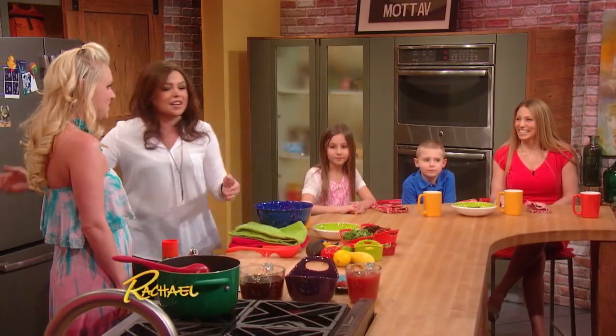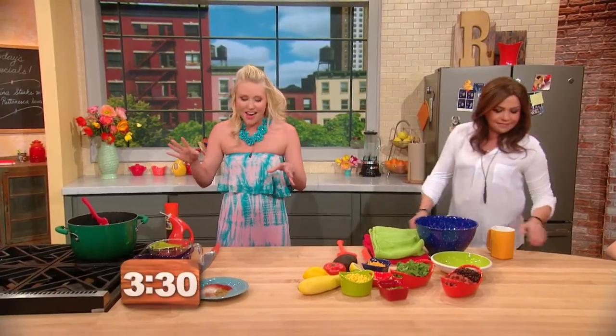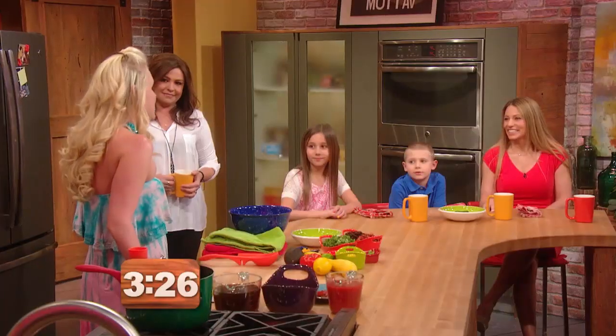Three and a half minutes on the clock. Your demo begins now. I'm a personal chef and I'm also a mom of two boys. And so this is a challenge that I deal with every day in my personal life and in my business. I'm a freezer expert.